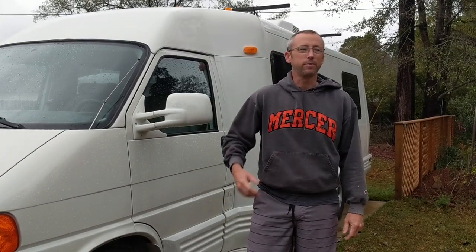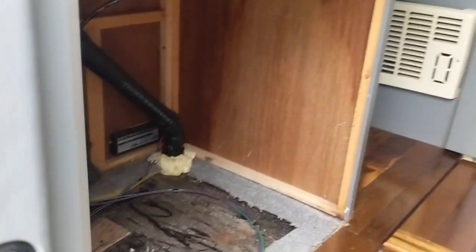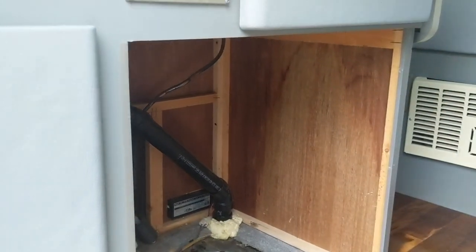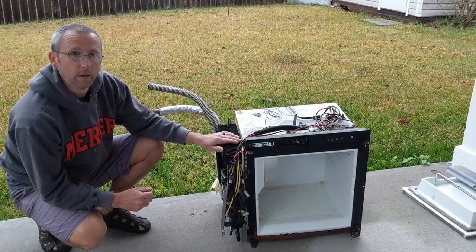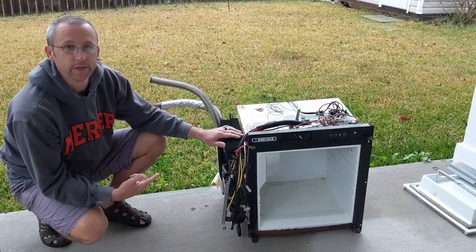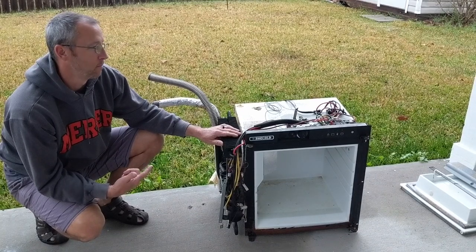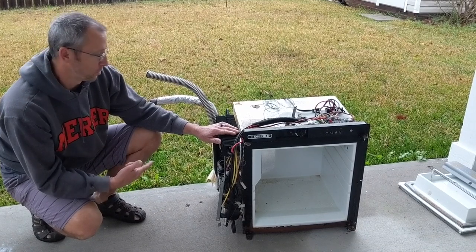Good morning, welcome to Sailing Lunacy. I'm Mark and today we're going to talk about putting a new fridge in our '99 Rialta QD. The fridge is gone and we're trying to figure out what we can find that is more modern and more efficient to fit in the space we have. This is the Norcold unit that came out of the Rialta — it runs off three different power types: propane, 12-volt, or 110. It worked on all three modes but they're super finicky, mostly it didn't regulate on 12-volt, and more importantly it's an energy hog — these absorption units aren't really efficient.